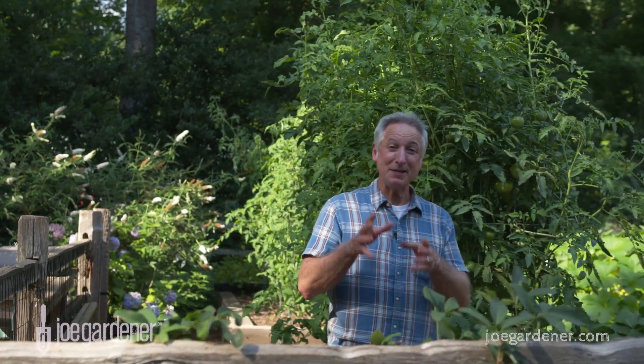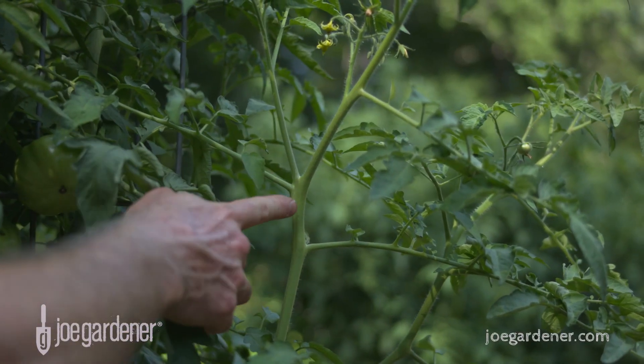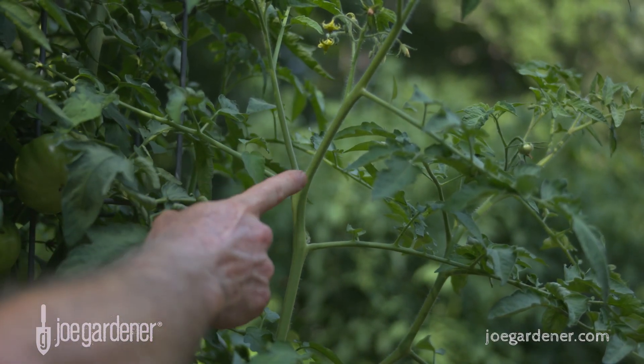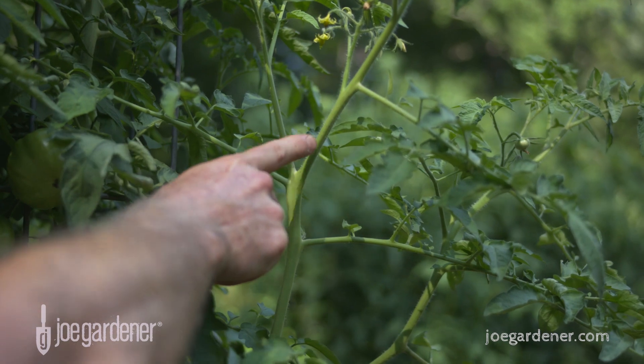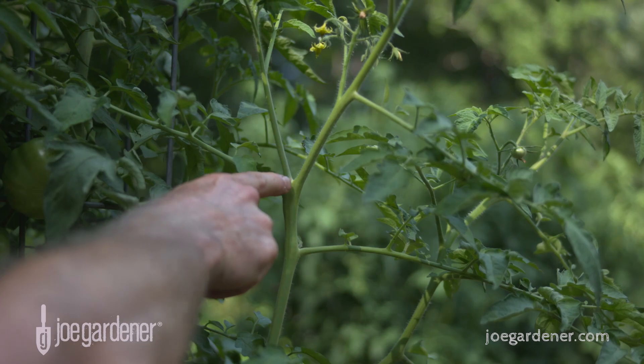In the vegetable garden, this may be the easiest way I know of to make more plants — at least with tomatoes — and that's to root out suckers. If you don't know what a sucker is, it's that growth that emerges at a 45-degree angle from the main stem and the side branch. It's always at 45 degrees — there's the main stem, the side branch at a 90-degree angle, and there is the sucker.